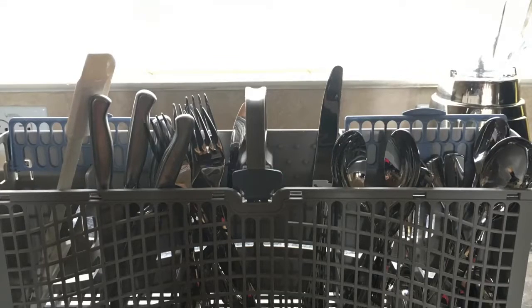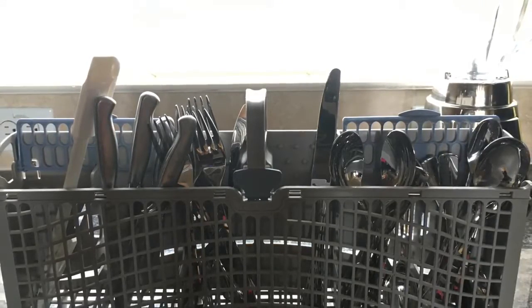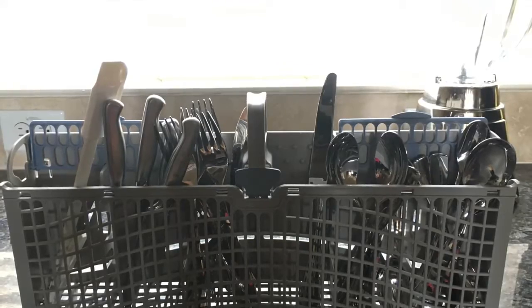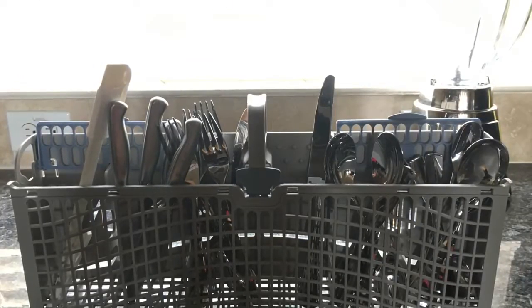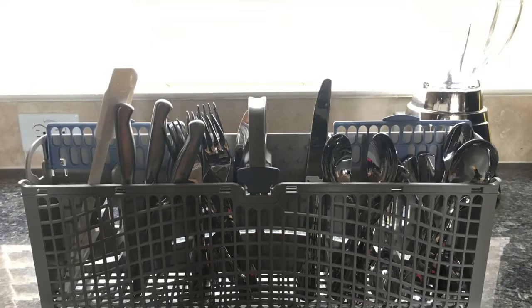After brainstorming, I decided to sort them so that all of the same types of utensils are in the same compartment, and also the knives and bigger utensils that go on the other side of the kitchen are closer to that side of the kitchen. Since all of the same types of utensils are in the same compartment, I am now able to grab them all with one hand instead of picking them up one by one.